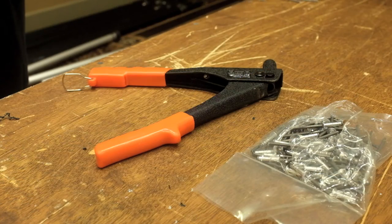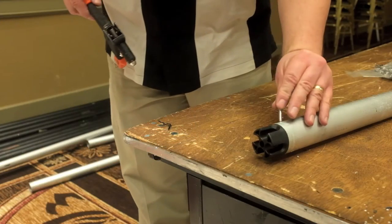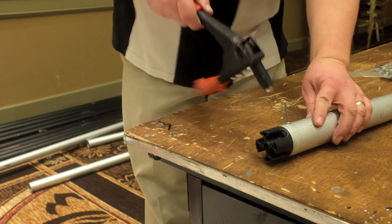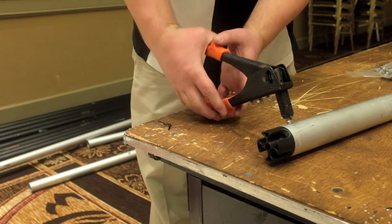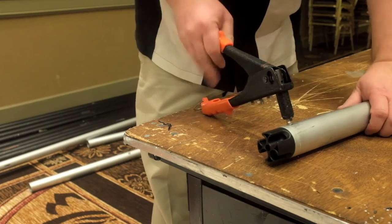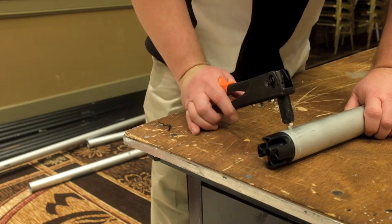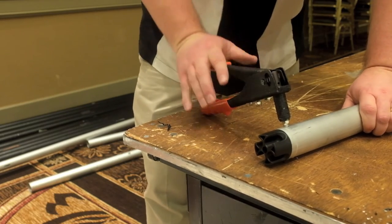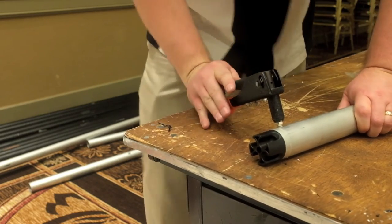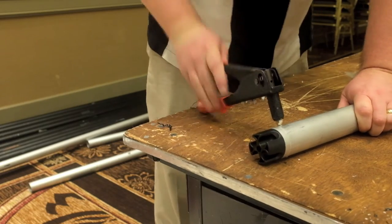We can also use a manual rivet setter. Place the rivet in and use the table as leverage — put the bottom part of the handle on the table and then just press down on the top part of the handle. Lift up so that the jaws open and reset. This will take three or four times until the rivet pops off.